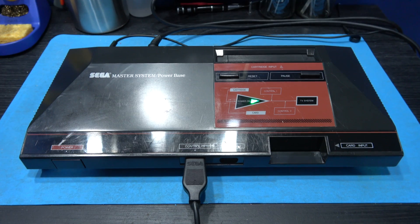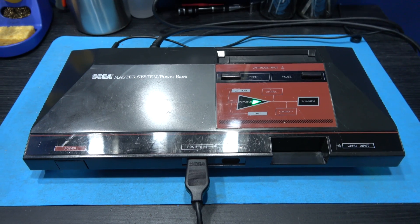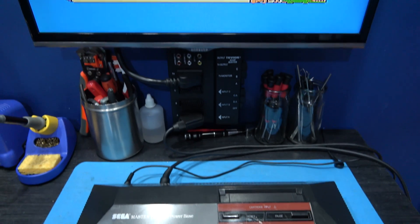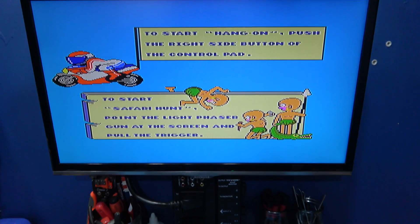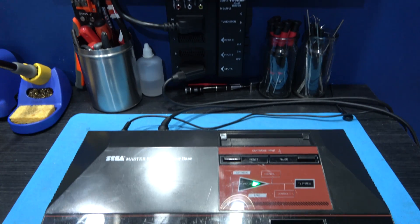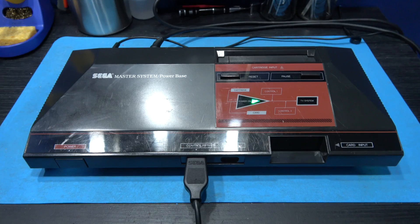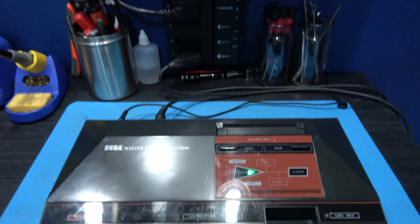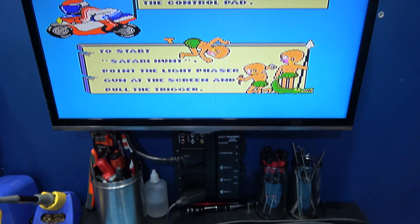Hey guys, Forex here. Hope you're all well. What you're looking at in front of you is the Sega Master System I repaired in a previous video. As you can see, it's still working perfectly fine. Now the reason I've got this out on my bench today is because I want to do a mod to it, and that mod is a 50-60 hertz switchless mod. So if you stick around, we'll crack on with that.